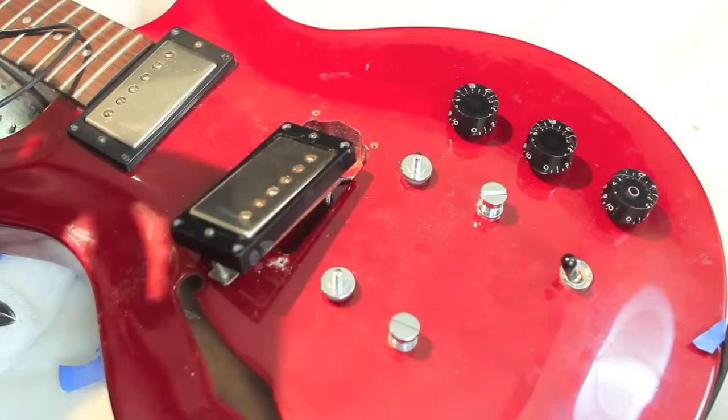Now we're going to work the tinned tip of that black wire through the lug of the volume pot. Heat the lug with the tip of the soldering iron, then thread the black wire through it, making sure it's not touching any other connections. Let it set for a second. And now all we have to do is connect the ground wire to the back of the pot.